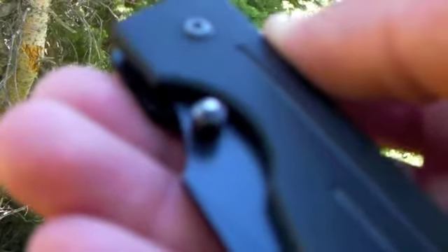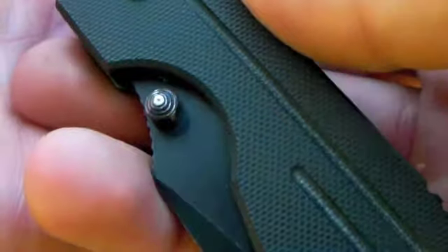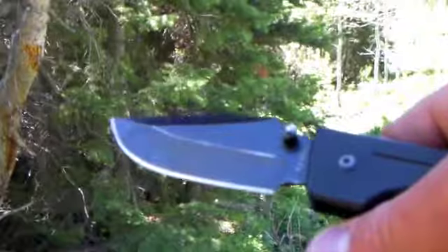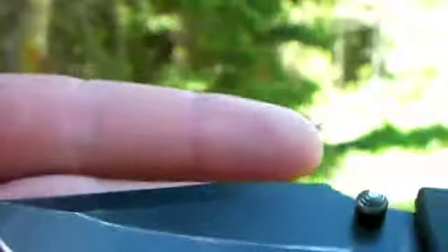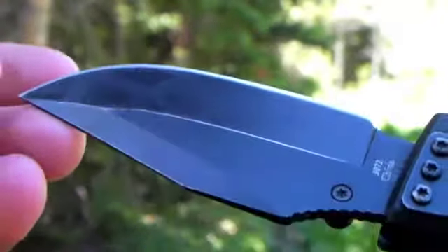You can see the wear on the thumb stud from opening and closing it so much. It's pretty easy to open now that I've broken it in. On the blade you can see the coating is worn out — it's a really good coating. I've cut multiple soda bottles with this, and it's only the line pretty much that's actually worn off.